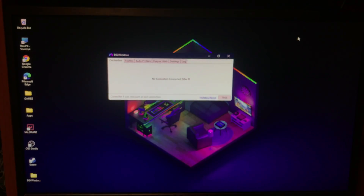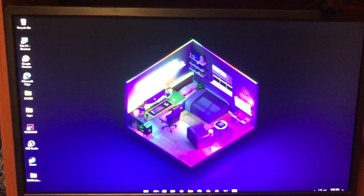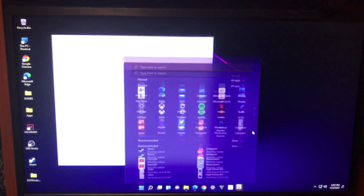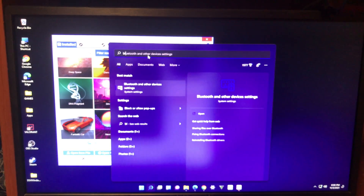Now I'm going to show you how to connect wirelessly. Unplug the controller and minimize DS4Windows. Open up your Settings and search for Bluetooth settings.